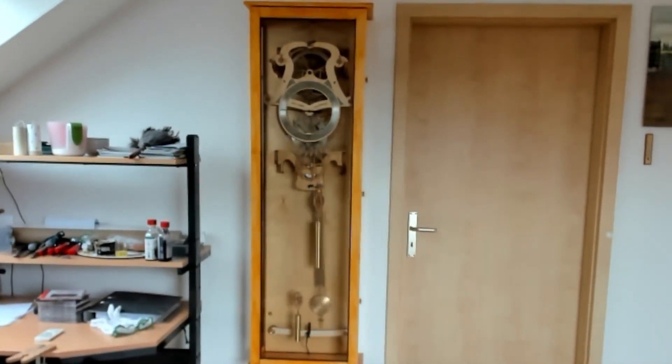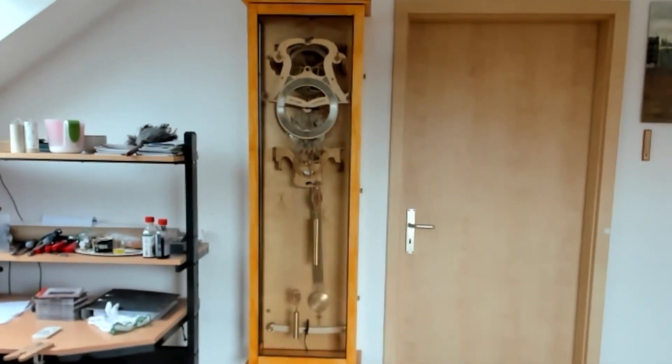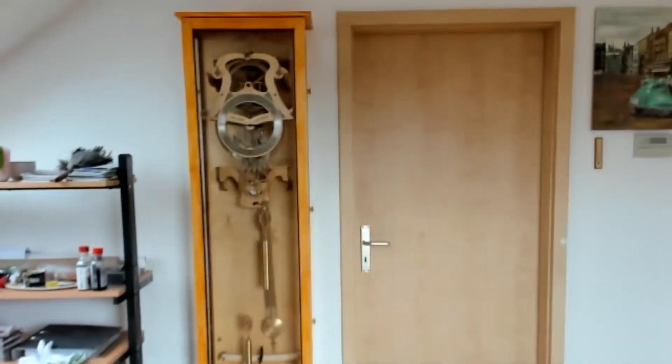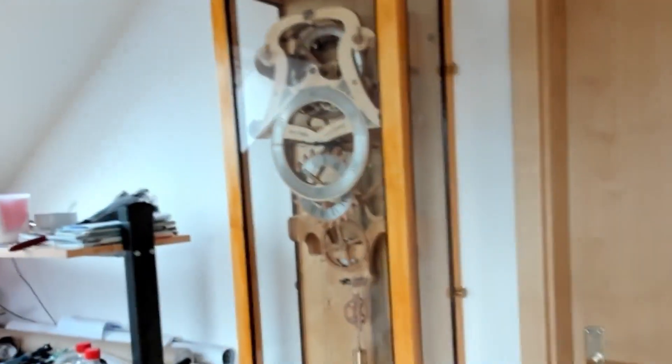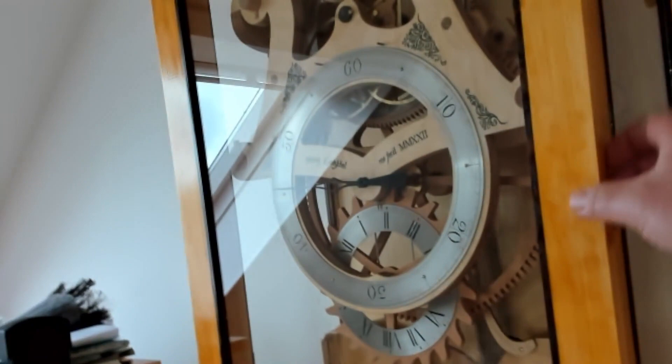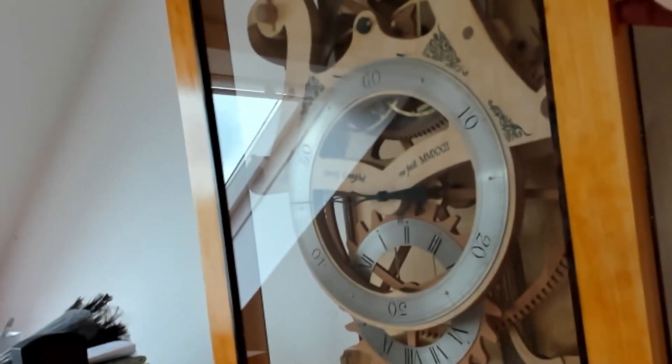Just a brief update on my Harrison-style grasshopper clock and what has changed since my last video. The most obvious change is the case that I have made to protect it from the dust — quite a simple and basic design, but it does its job.